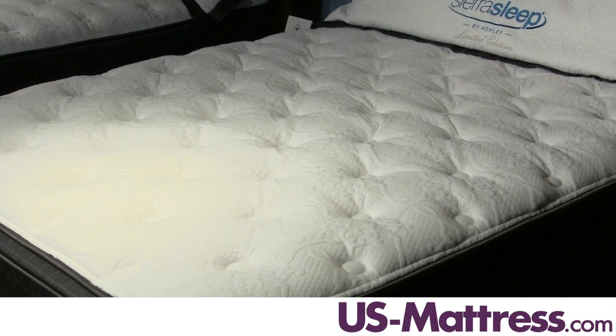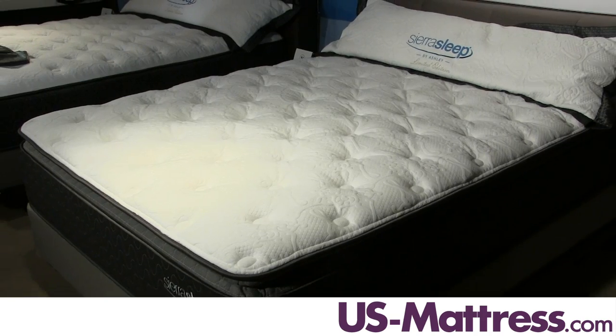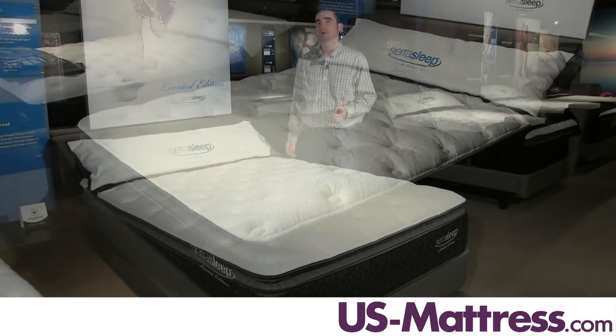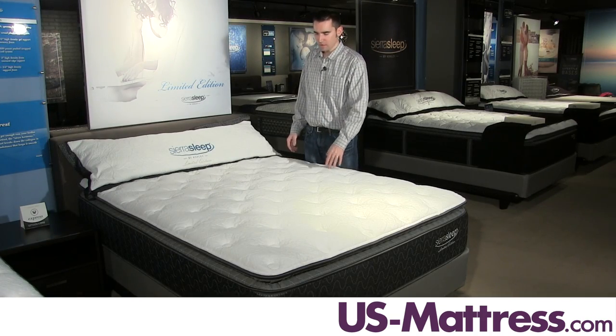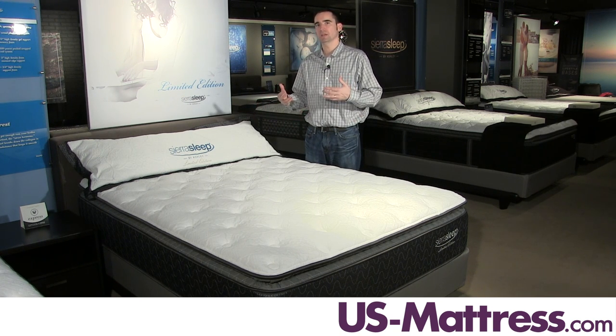The comfort padding layers are pretty straightforward. They're high-grade polyurethane foam consisting of soft quilt foam and zoned plush support foam. The quilt foam is designed to give you that soft, initial rolling peaks kind of feel to contour to your lower back and let you sink in.